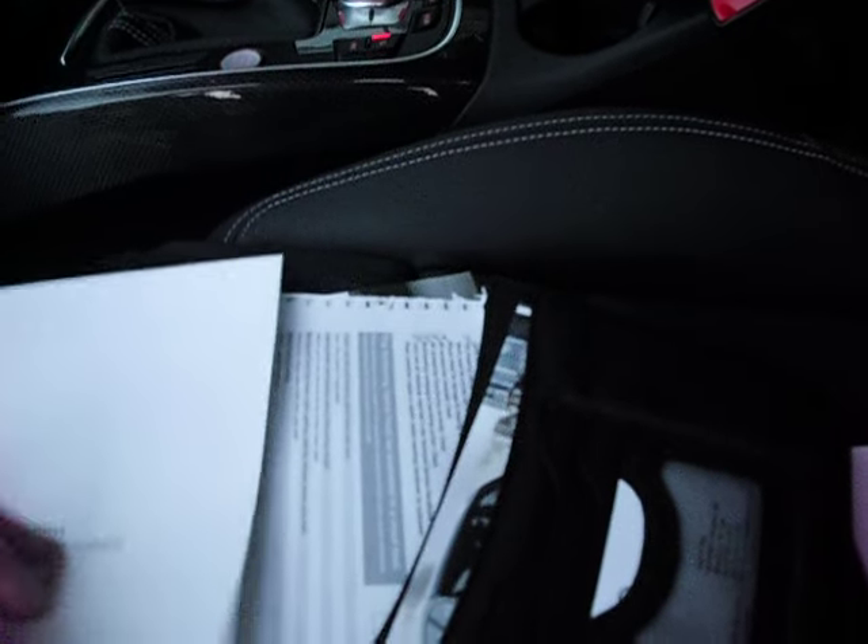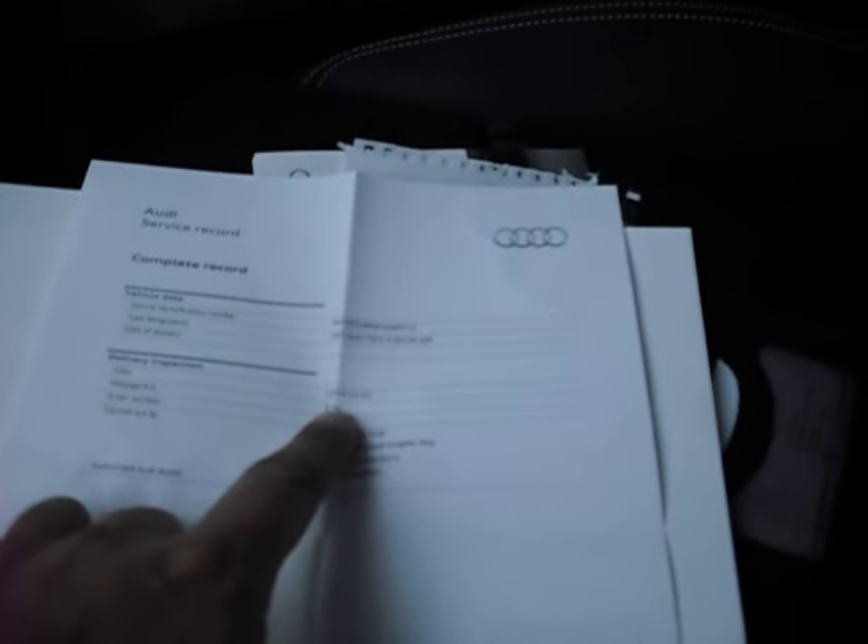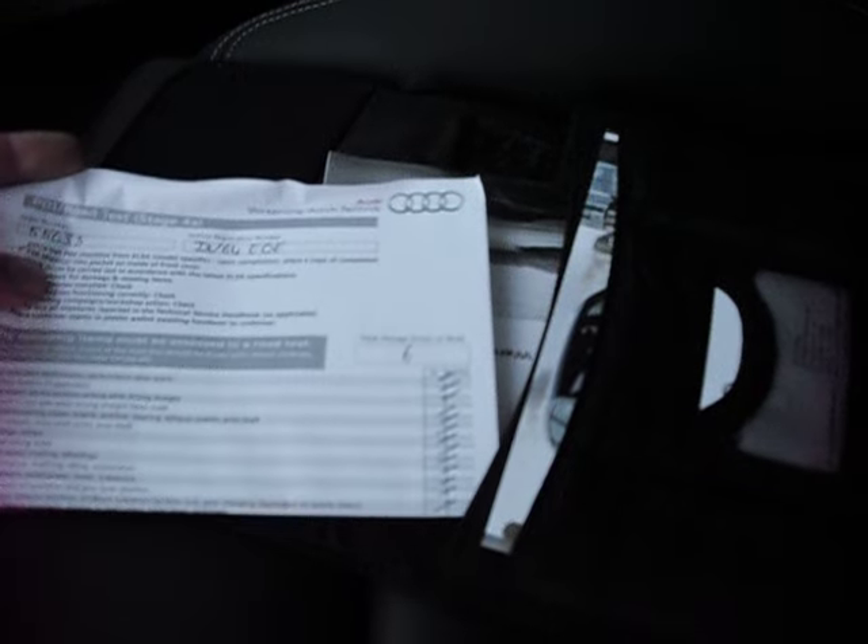We've got the handbooks. There's a service schedule in here — it's only done 10,000 miles so I don't think it'll have been due its first proper service. The service record shows a PDI at nine miles. There's a PDI warranty booklet but I don't have the main service book to hand — it may well be in my office.